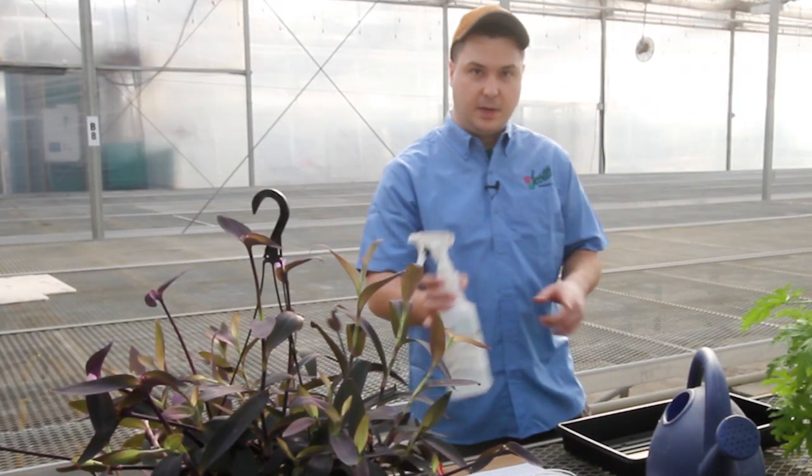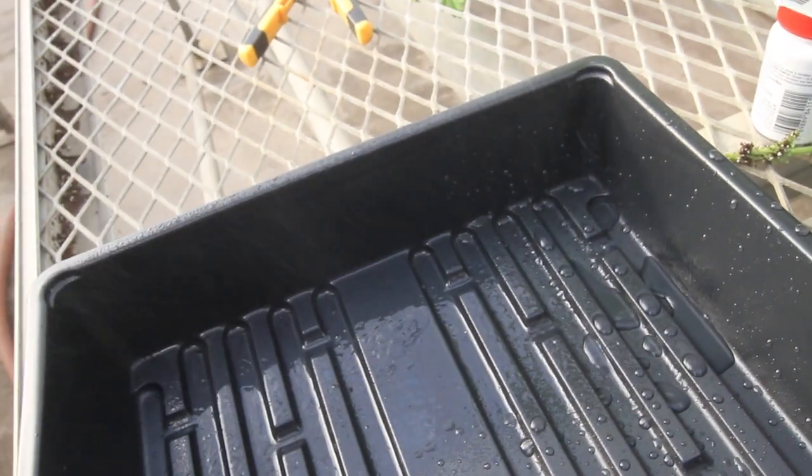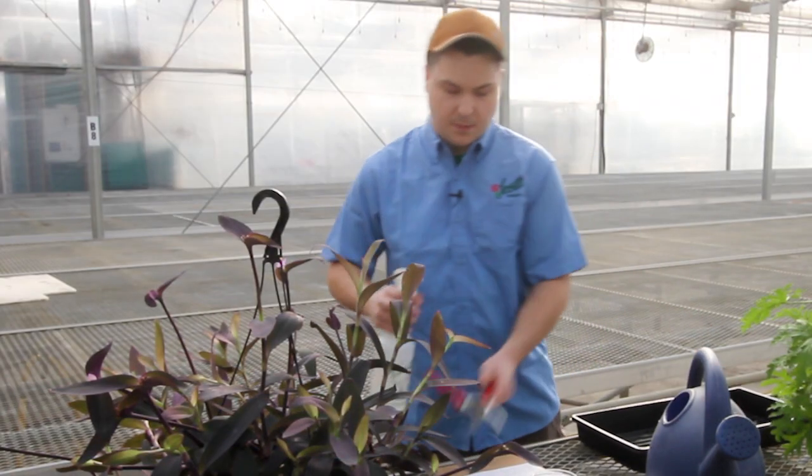When propagating with water, you want to make sure you disinfect everything first really well. I'm going to take my alcohol, spray down my work area, and spray down my pruners.